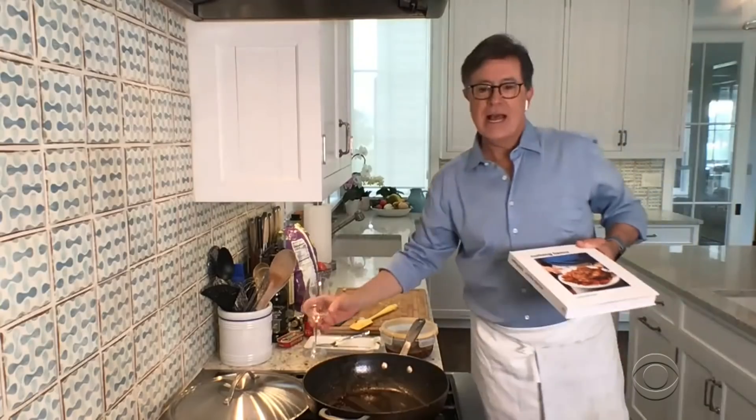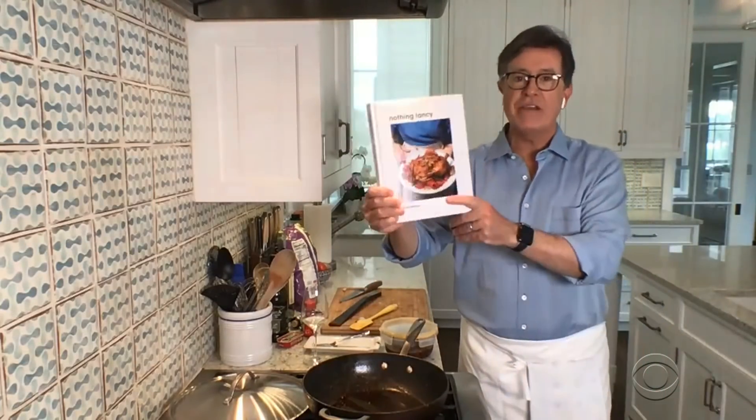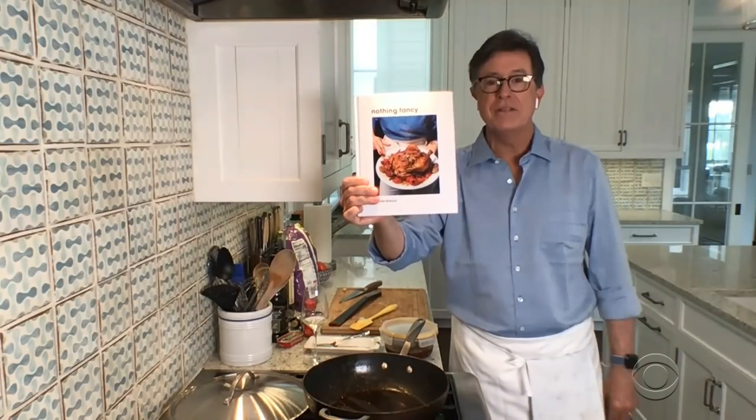Well, Alison, this has just been a joy. Thank you so much. You're a joy. This has been so fun. Thank you for having me. Alison Roman is the best-selling cookbook author of Nothing Fancy and Dining In and a columnist for The New York Times. Everybody, please thank Alison. Thanks for stopping by. Bye. Thanks for having me.